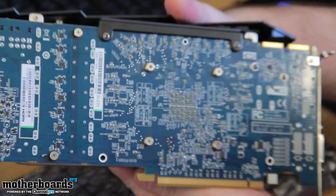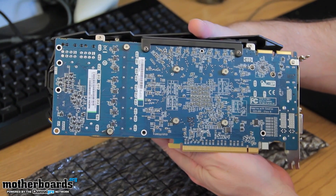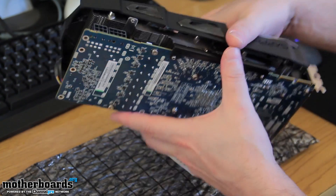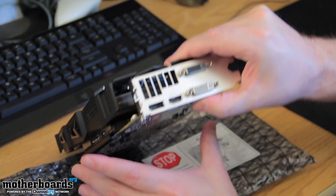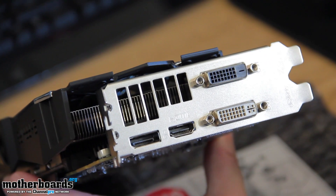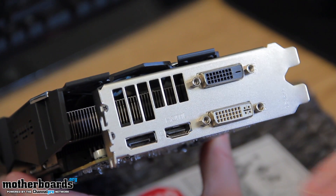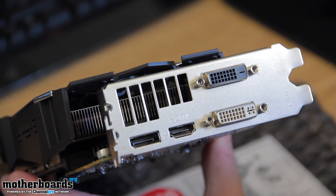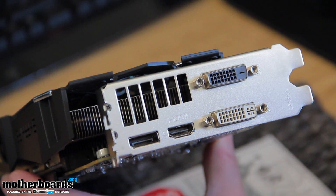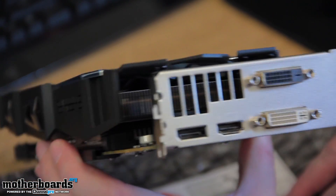Flipping it around to show you the back — some of you are going to say you don't like the PCB color, but it doesn't really matter; you're not going to see it in 98% of builds anyways. The front of the card is what matters. Now for the rear I/O — I like this quite a bit because you have both the standard HDMI and the standard DisplayPort. Most cards out there always have too many DisplayPorts and DVI. I like having dual link, single link, HDMI, and DisplayPort, and this card covers it all. This is my preference for rear I/O.